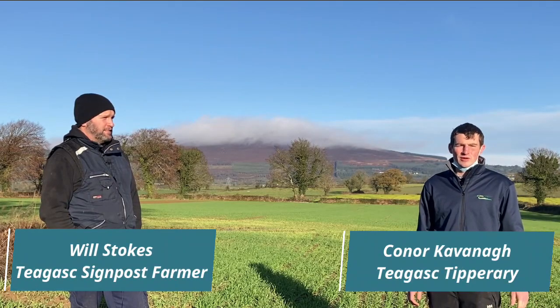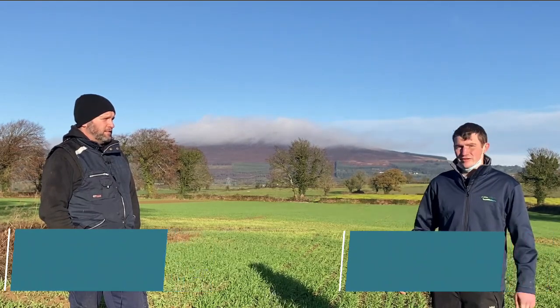We're here on the farm of Patrick William Stokes in Kilcheelan in South Tipperary. Will is the signpost farmer for Tipperary. We're out here in the field of winter barley. Will grows a range of different crops here on the farm, so we'll just get an introduction to the farm from Will and the different crops that are grown here.